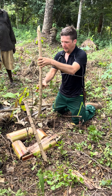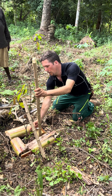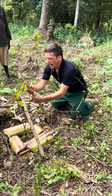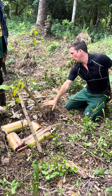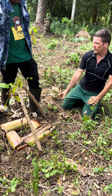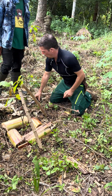When we plant it straight, maybe a tuber will form just below the cocoa and damage the roots. But when we put it in at an angle like this, the tuber will grow to the side. So we can even harvest it without problem, without damaging the cocoa.